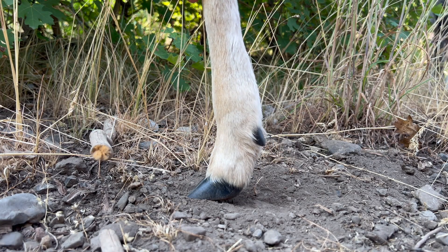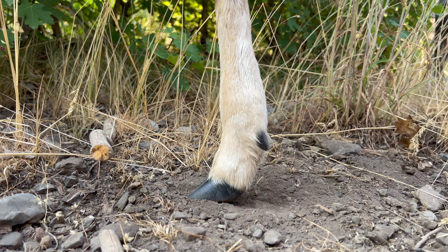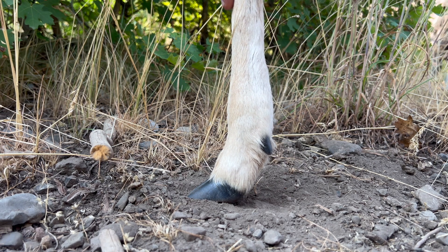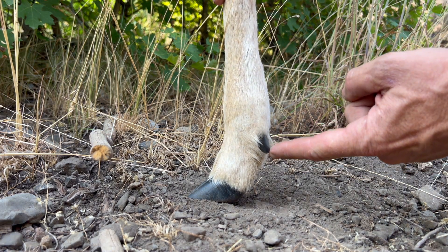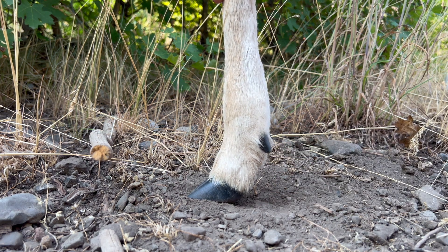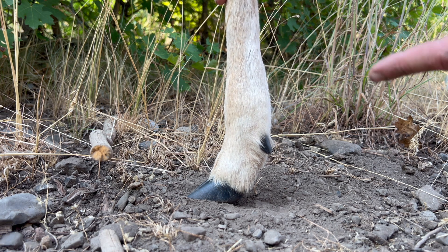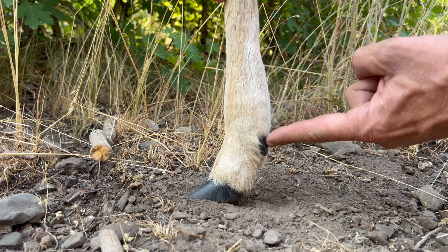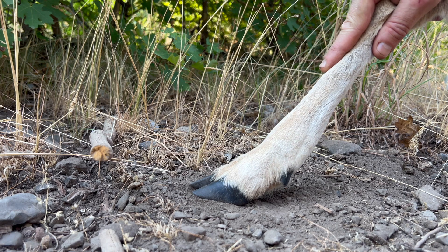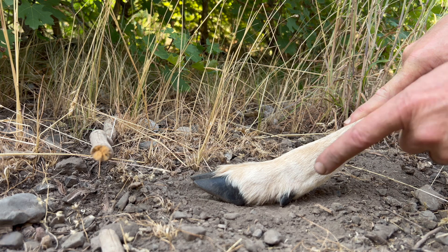When a deer is walking or standing, take a look at where the dewclaws are on this front leg in relation to the ground itself. This is going to be the same for a giant buck, for a doe, for a yearling, or for a fawn. Look at how much distance there is between the dewclaw and the ground itself. There are only two things that are going to happen for those dewclaws to register: one, that foot actually sinks deep enough that those dewclaws poke into the ground, or second, that foot is coming down at an angle and with more force so that those dewclaws are registering in that fashion.